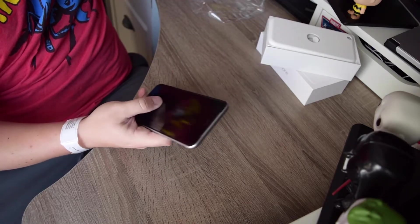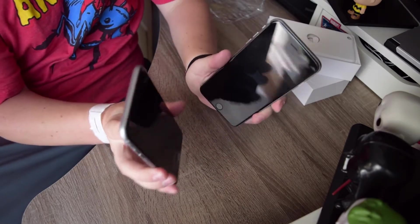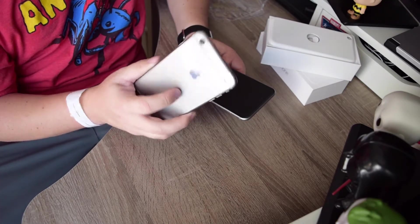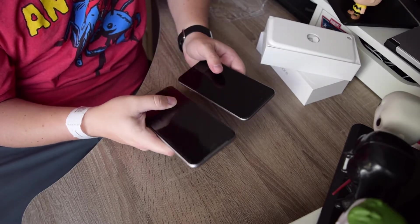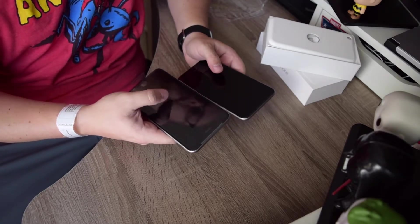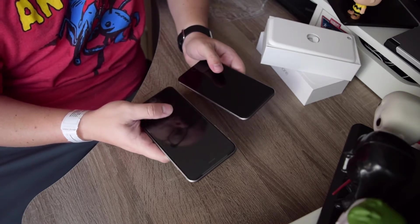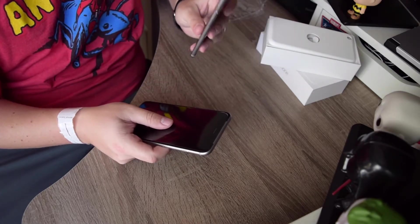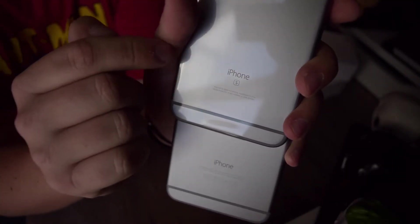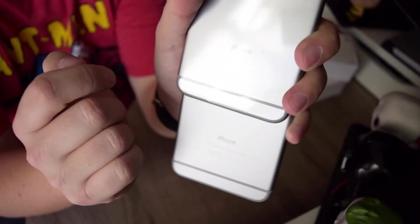In direct comparison, I'm going to leave this plastic cover on for just a moment. They look basically the exact same, as they should. The 6S Plus is heftier, and that is due to the different type of aluminum, the glass display, and mostly the 3D Touch technology underneath that you won't be able to see but will be able to interact with. That added weight is the main difference between the 6S Plus and the regular 6 Plus.